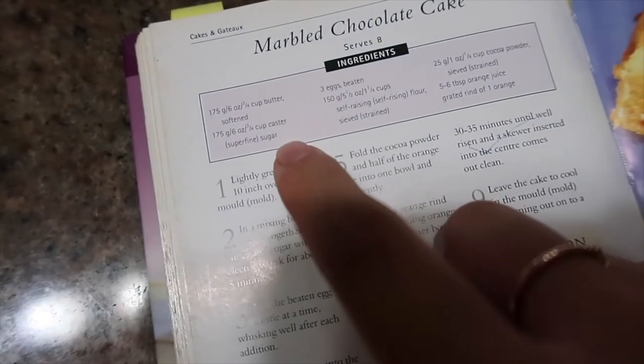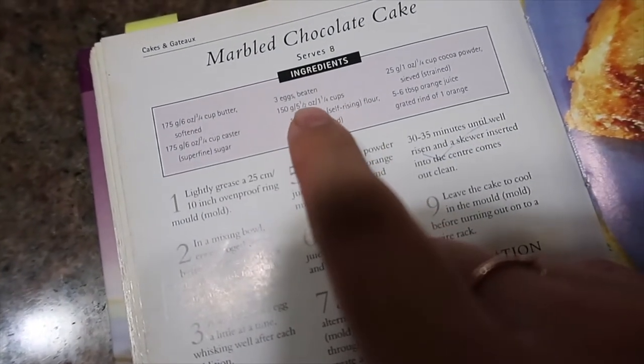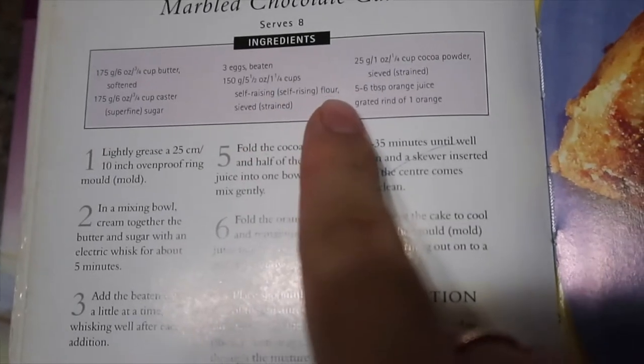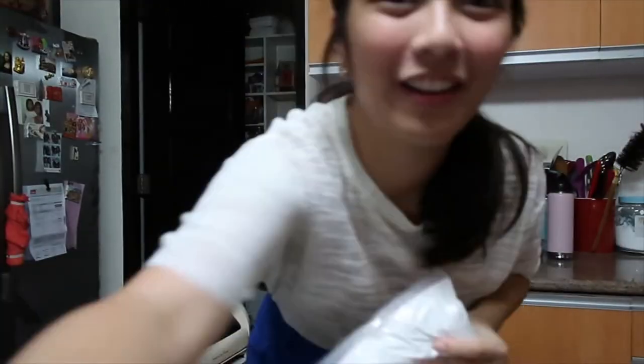It says we need butter, castor sugar, beaten, three eggs, and self-raising flour. That is what we need. I'm sweating — this is gonna be like an exercise. This is our flour. I'm just stalling since I'm softening my butter.